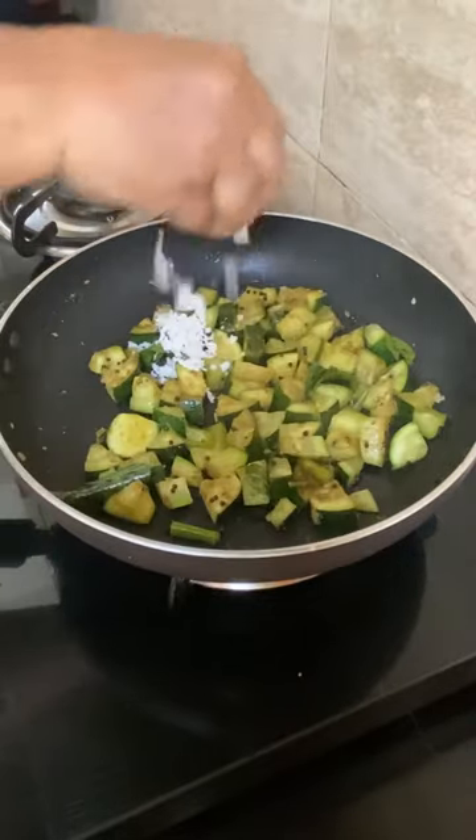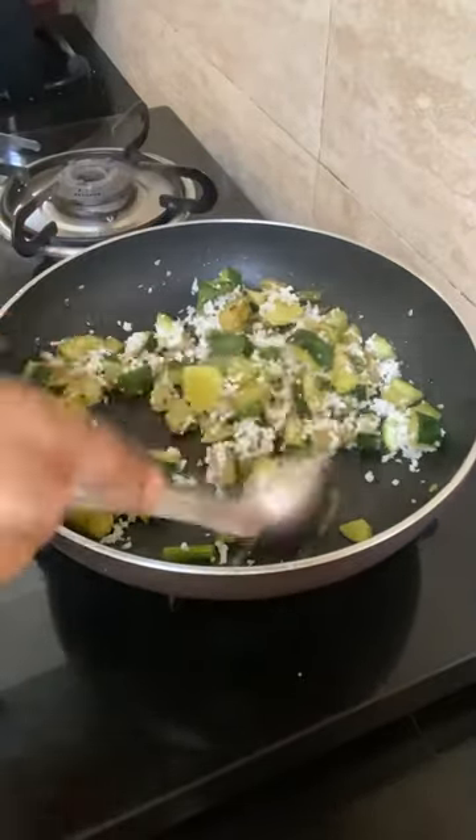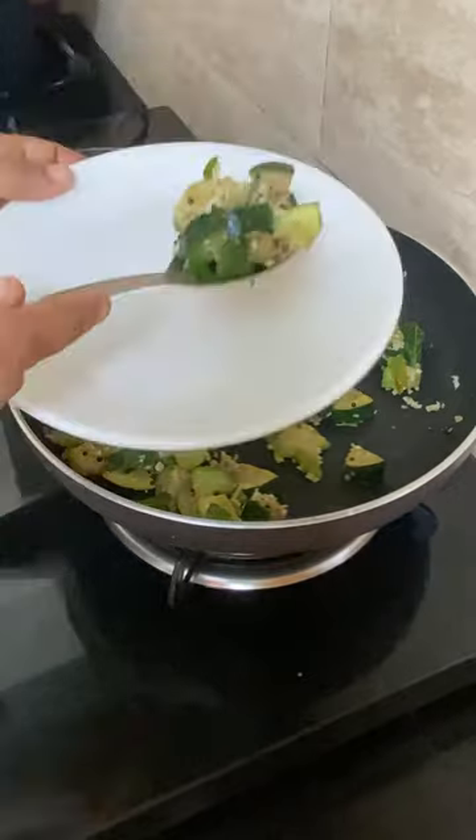Coconut — grated coconut. Bahu, which makes zucchini in the house!